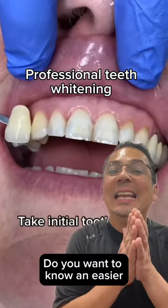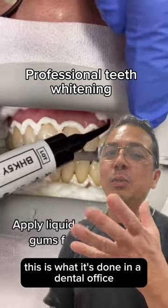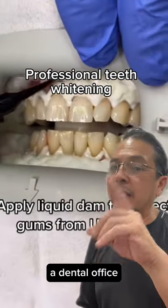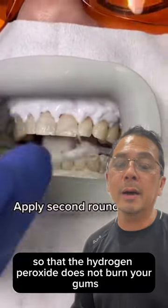Do you want to know an easier, less expensive way to whiten your teeth? Well, this is what it's done in a dental office. They have to, at the dental office, cover the gums so that the hydrogen peroxide does not burn your gums.